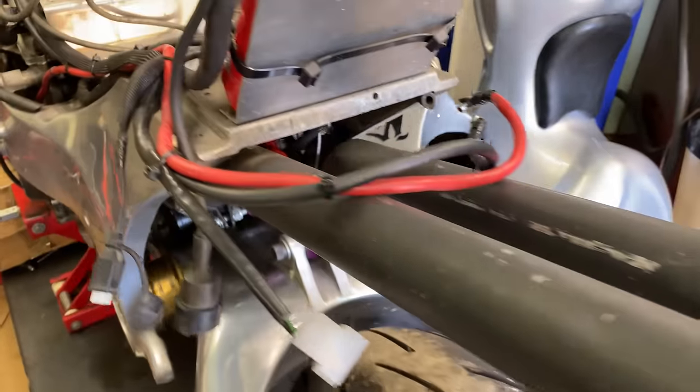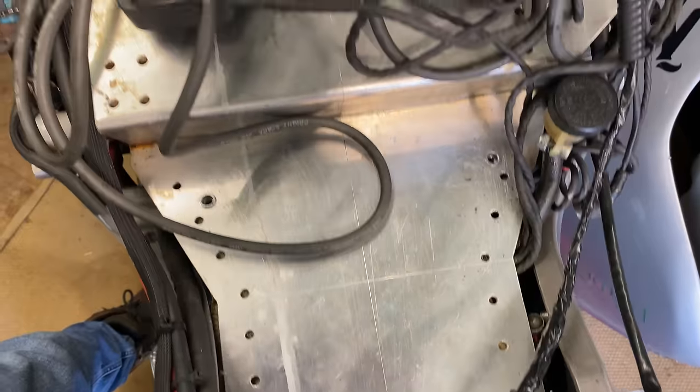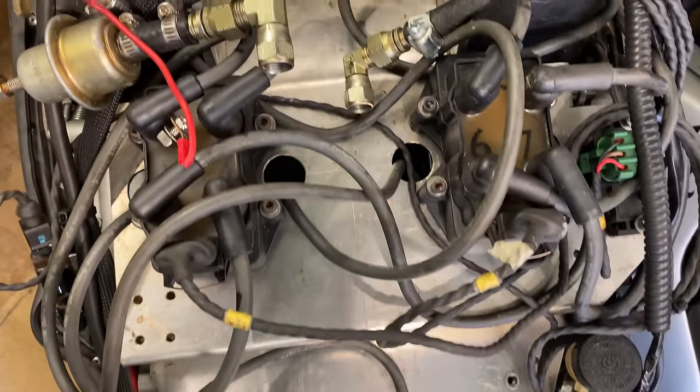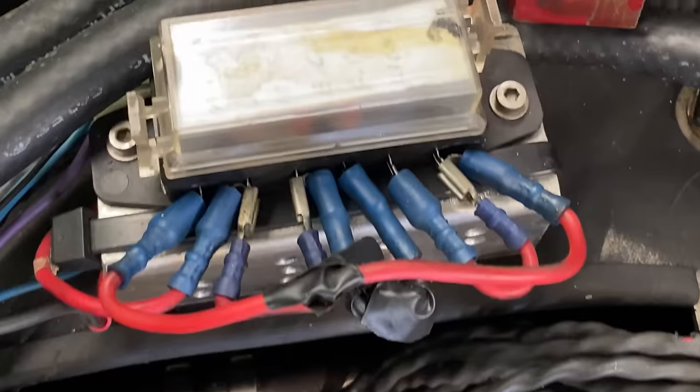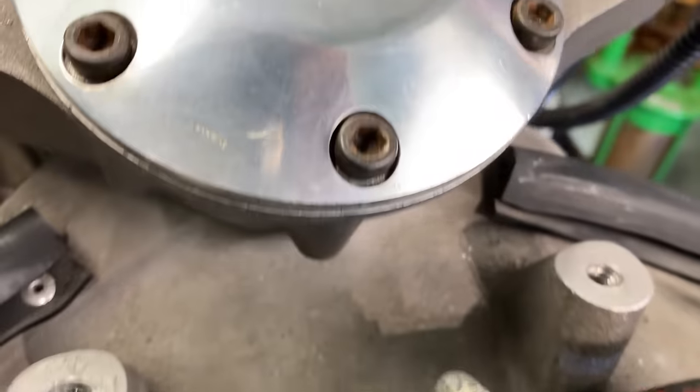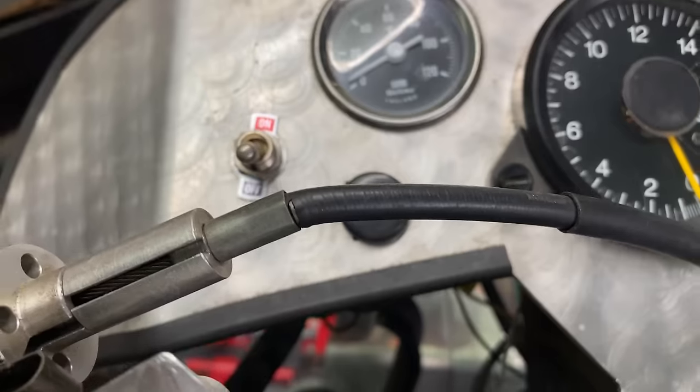The exhaust system is basically an 8-into-4-into-2, all straight through with no baffles. All the ignition leads and fuel management system sits under the dummy tank cover. The dash has a comprehensive array of dials, but no speedo.